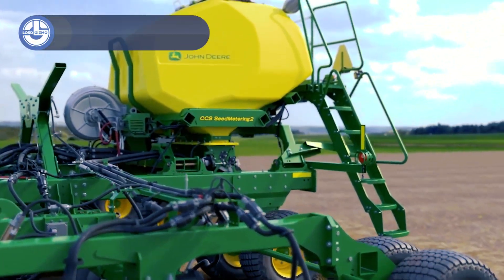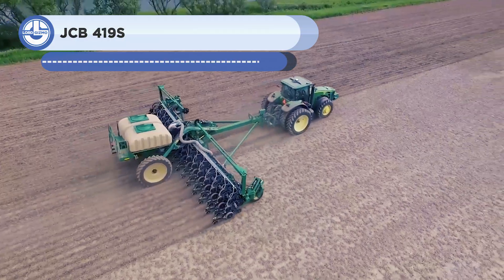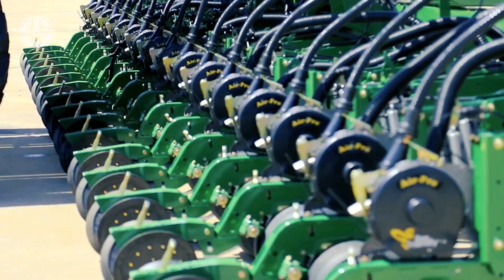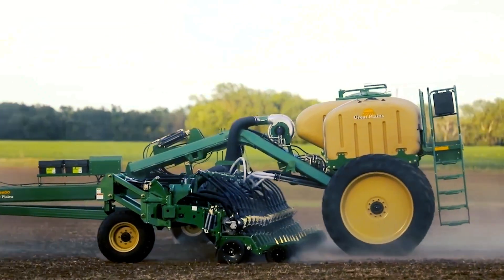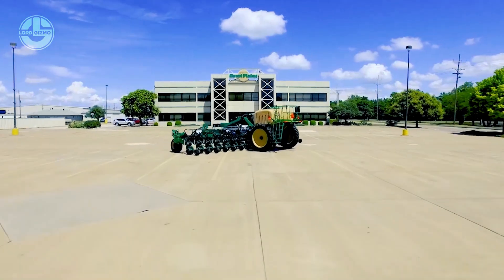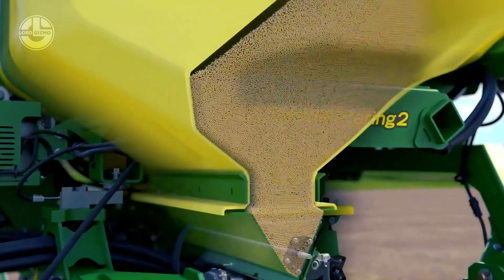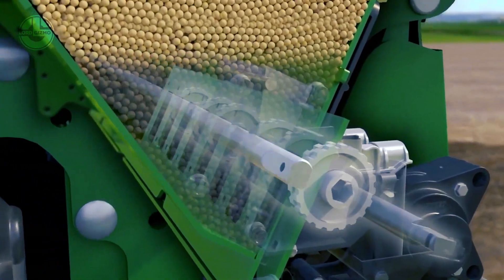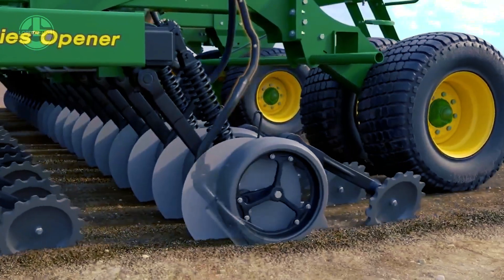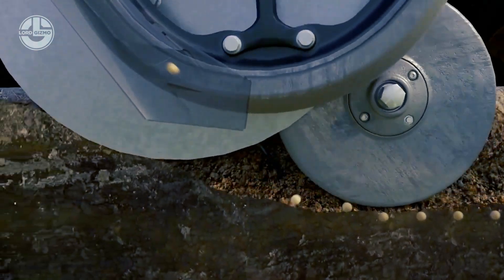The N530C air drill is an adaptable equipment with a 530 PTO horsepower engine that can drill, cultivate, and plant. With four portions each row and a working width of up to 360 inches, its 12 row middle section manages crops through the central commodity system. The electric drive with section control ensures exact control over speed and direction, while the quick change blade improvement cuts change time by up to 45%. The N530C air drill is available in a range of operating widths and row spacings, offering quality lighting and simple access to meters.